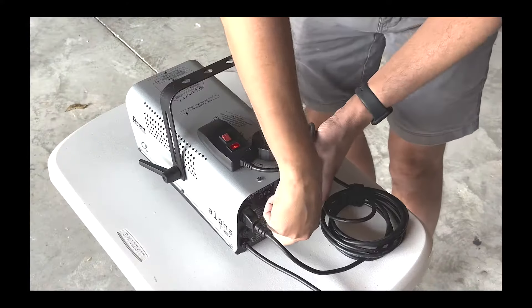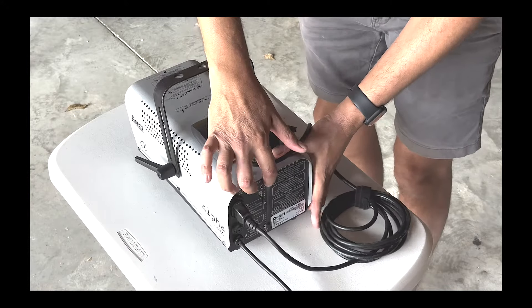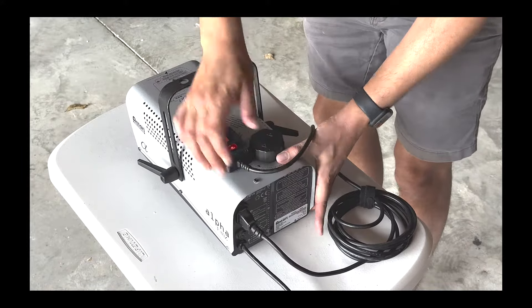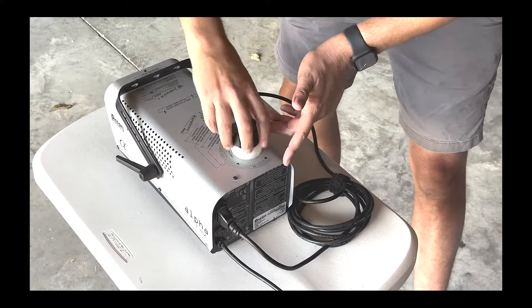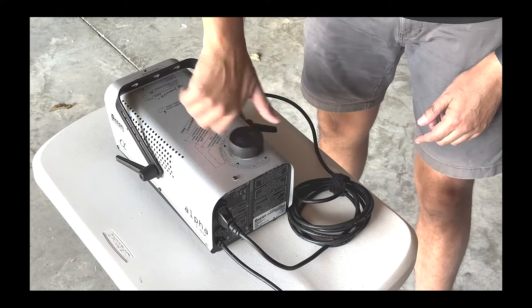A couple of other features: you've got a transparent window on the back here so you can see how much fluid you have in the machine. To top the machine up with fluid, it's just a matter of opening the top here, putting in more fluid, and making sure it's closed up again.